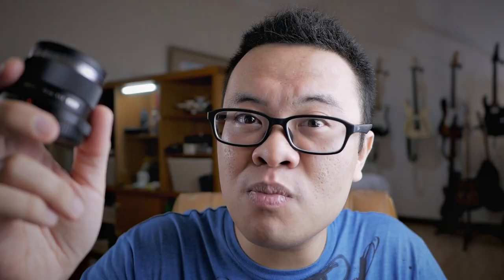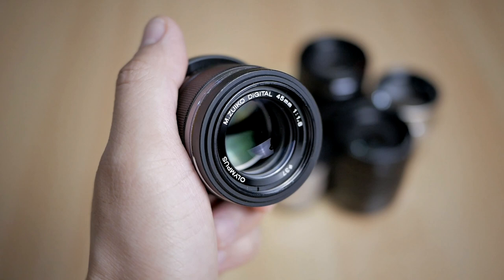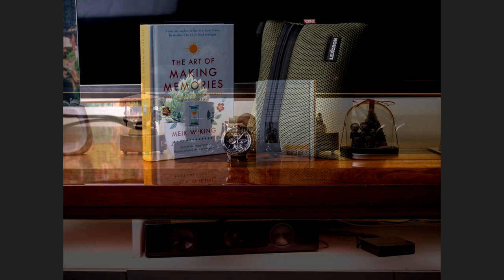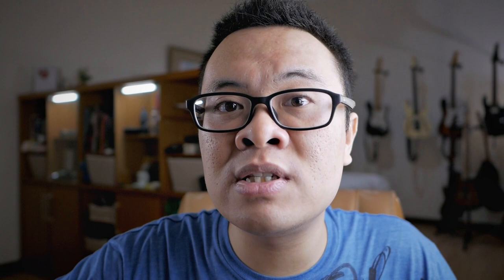The Olympus 45mm F1.8 is also one of my favorites — it is so small, so lightweight, and easy to carry around. To make it fair for all lenses, I shot everything at F5.6 aperture, with the same shutter speed and same ISO. F5.6 is also where the sweet spot of most of these lenses lies.